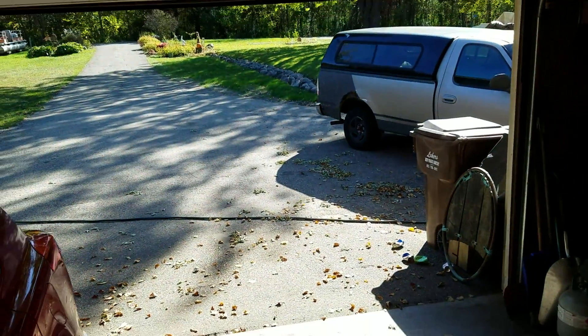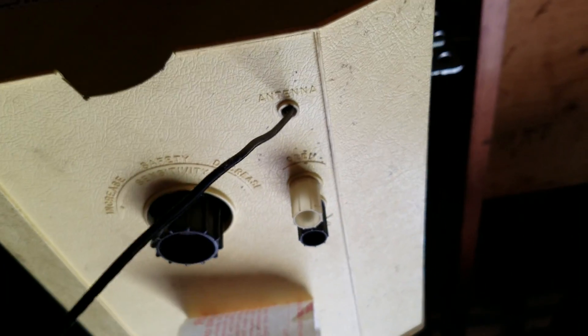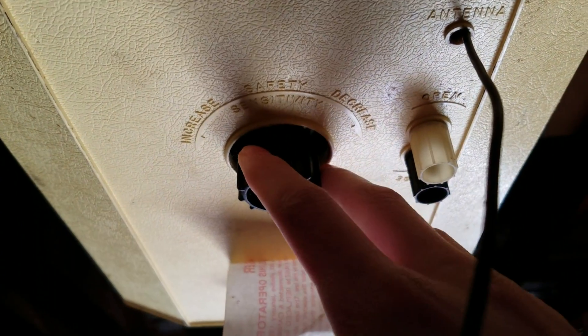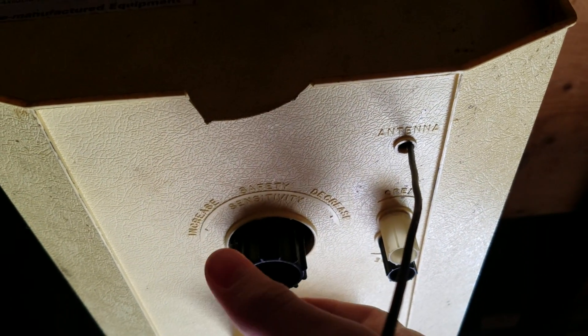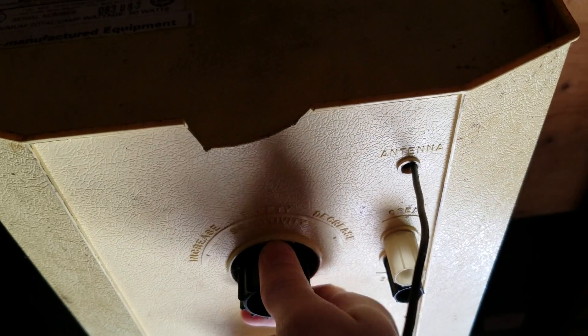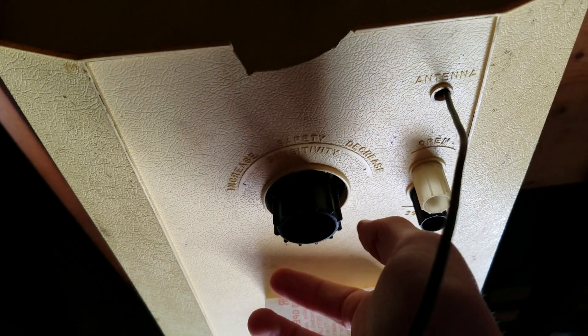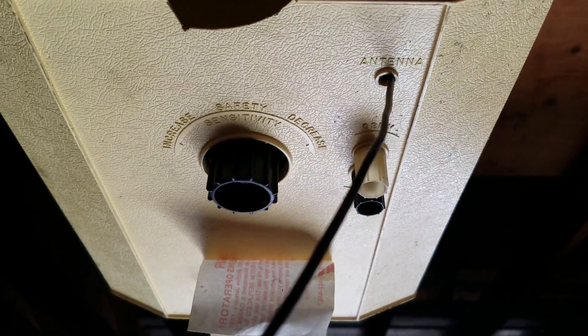You can see how this one has the limit knobs on the bottom — opening and closing — and then this is for the clutch adjustment. The way the clutch works: on the gear there's a plastic piece that a spring pushes against the gear. The tighter this is, the harder it's pushed against it. There are bevels on the gear that the plastic piece twists off of, and then there's a switch on the board that it hits, which reverses the door.